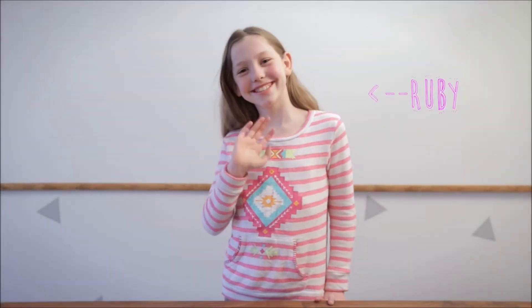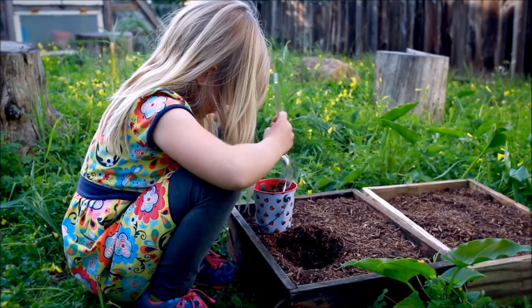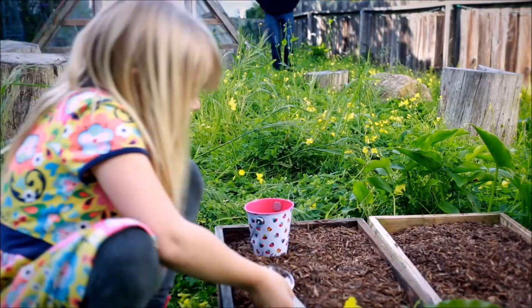We'll let Ruby show you how it's done. First, find some dirt to make your fuel. This is where you'll get creative. You can get dirt from the garden store, or your backyard, or someone else's backyard.